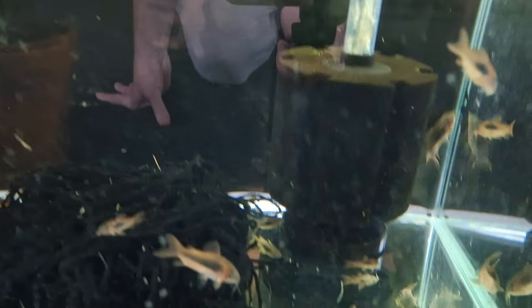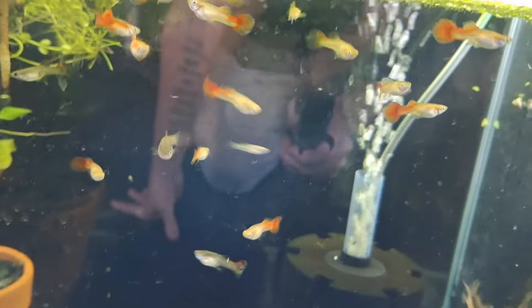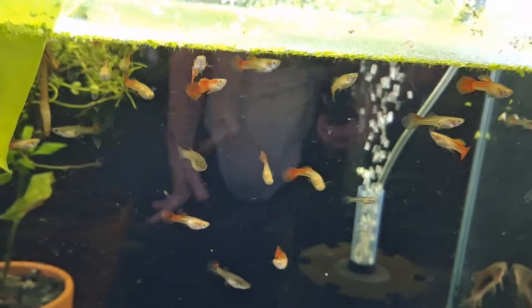Down here there's some red guppies but they're coming out. This tank will just have the bronze corydoras in it, and then obviously there'll be room for me to put something else in — I don't know what that'll be just yet.